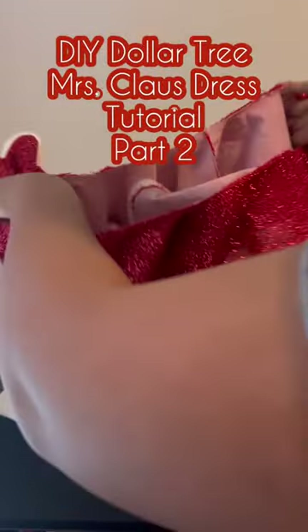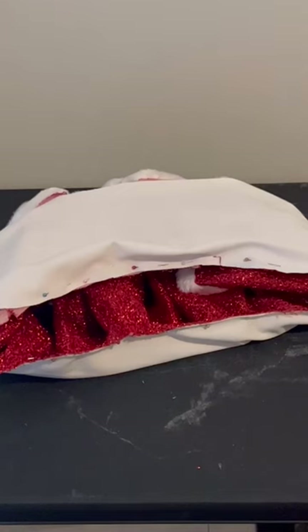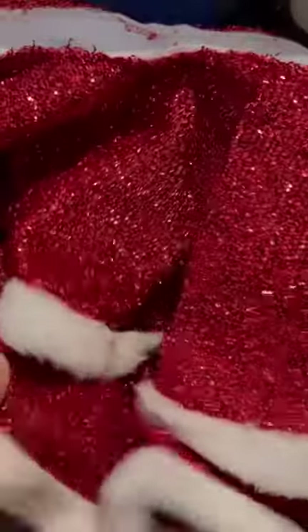This is part two on how I made my Dollar Tree Mrs. Claus dress. For the skirt of this dress I ended up using eight tree skirts — four and then another tier of four. I took my first four tree skirts, sewed them together, and then used fabric from my very first jumpsuit made out of Walmart fabric. The fabric did have a bit of stretch, so I was able to do four tree skirts and four tree skirts just fine.